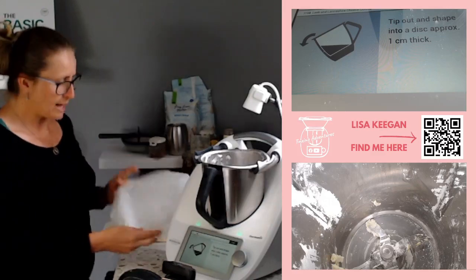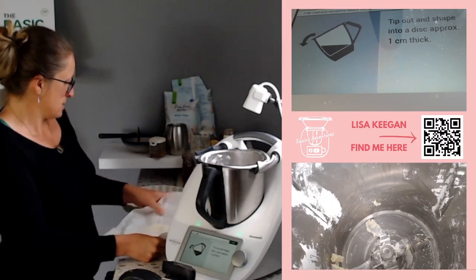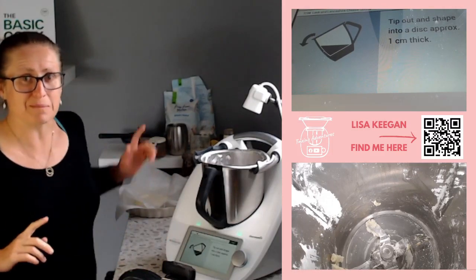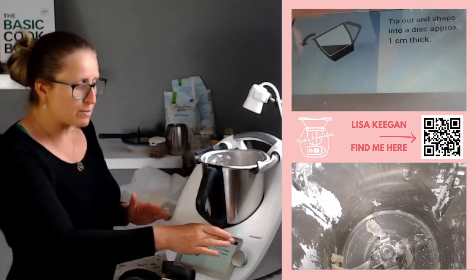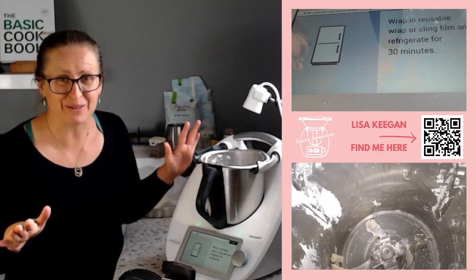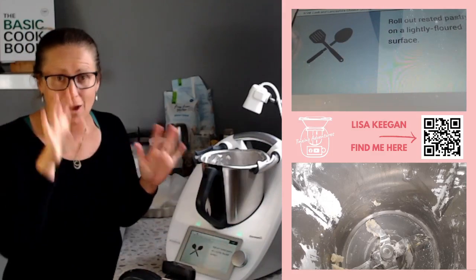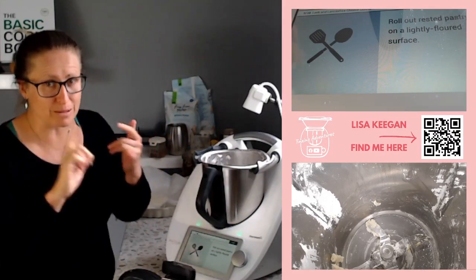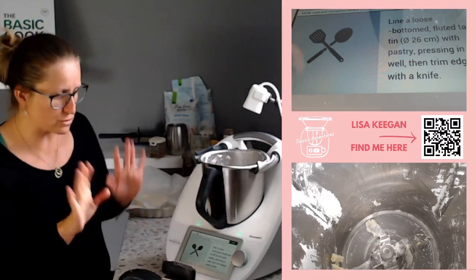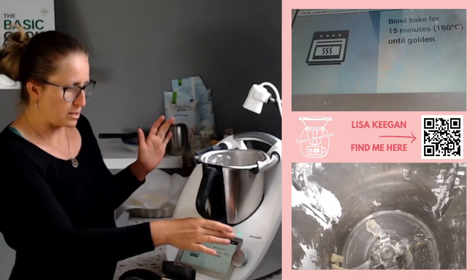I'm going to put this aside while I cook the leeks in a moment. Now they normally par-cook the pastry with beans, but I've never ever bothered with that - I wouldn't do it. So there's my first time-saving tip: don't bother with the baking beans and the par-cooking. I've got baking beans but I've never used them. So don't do it.